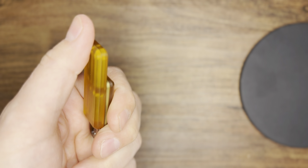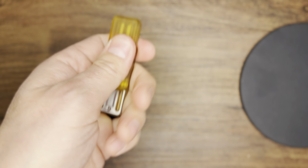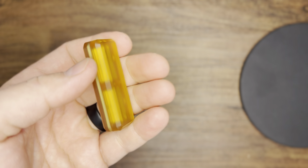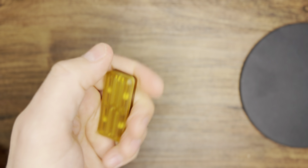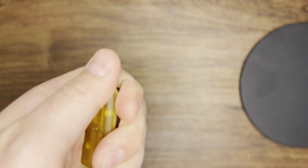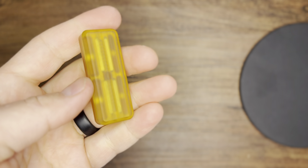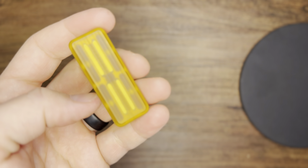You can definitely just continue to use it but you'll feel a kind of resistance or pull back towards your palm. But this is a solid piece and definitely worth it. That is the rebound and that is the end of this review.